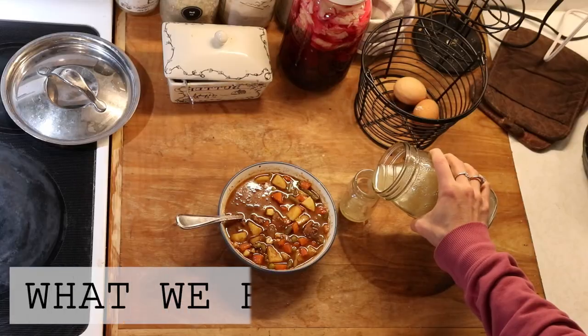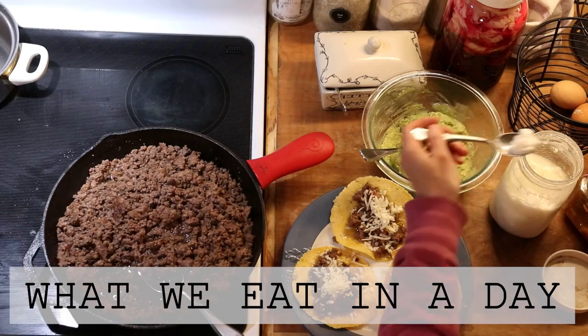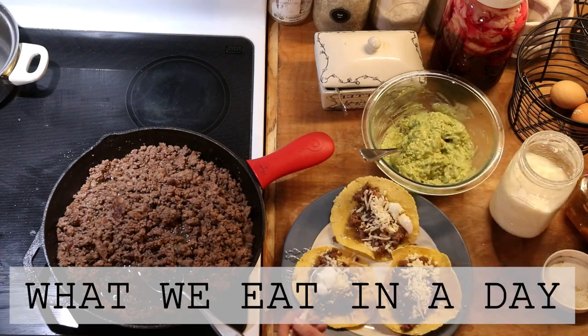Hi everyone, it's Marissa from BumblebeeApothecary.com and today I'm going to bring you along in another What We Eat in a Day video.